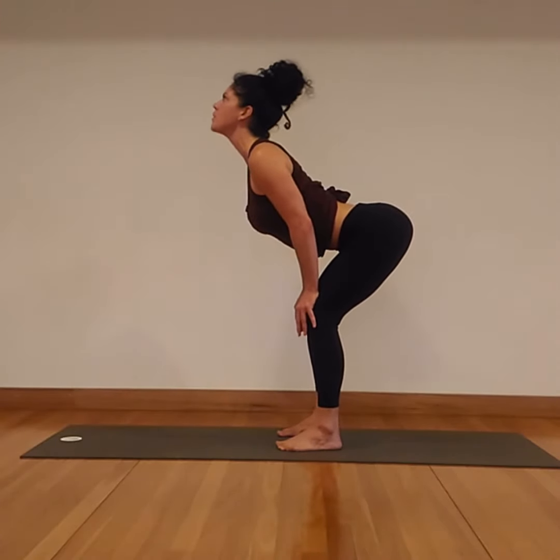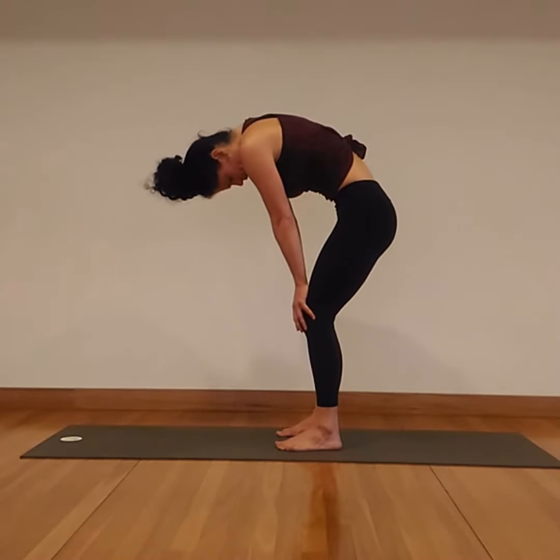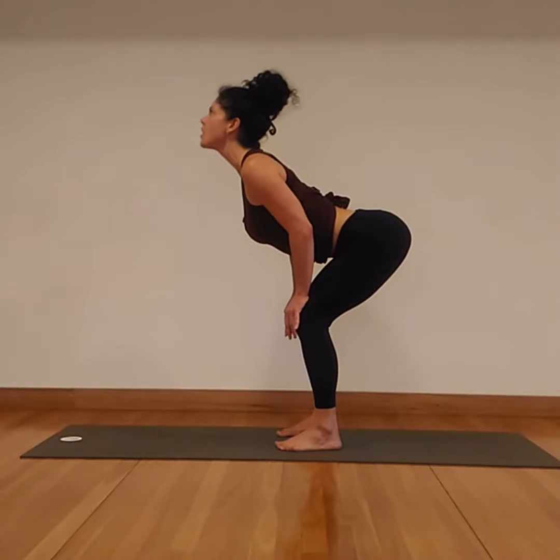The inhale arches the spine, points the buttock bones back and up. The exhale rounds the spine, scoops the buttock bones down. Inhale to arch — open across the collarbones, across the throat. Exhale.